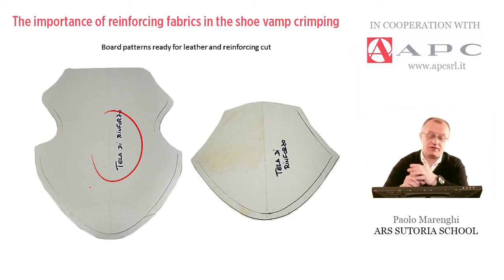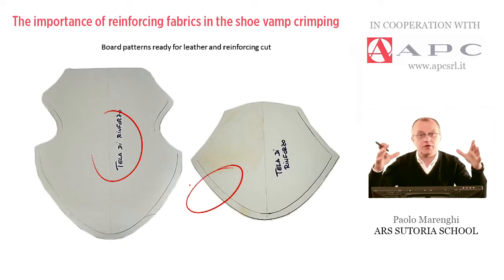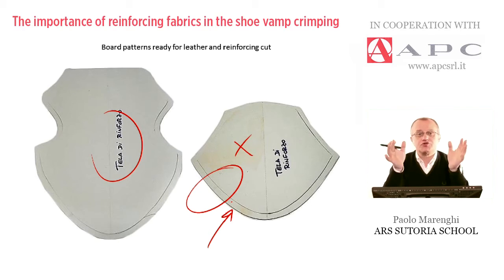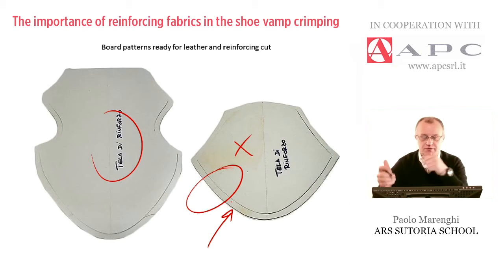As you can understand from these two examples, there is a little gap in terms of dimensions. The one on top is the one to be cut out in jersey, and the bottom is the material for the upper — there is a little gap of about a centimeter. The jersey must be a little smaller, because later it will be trimmed off, so there is no need to use too much material in this type of rough pattern.